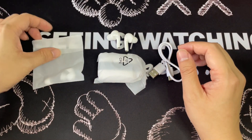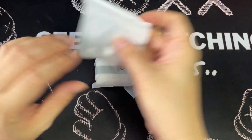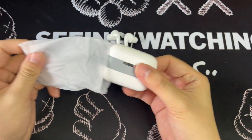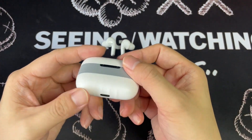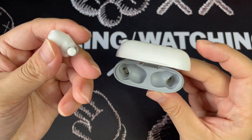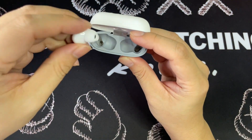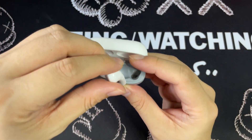Let's go into the main thing. So when you first open up the box, you will actually see the charging case together with the two earbuds here. So when you open it, it looks this way. The earbuds go in this way, and then the other side goes in this way.